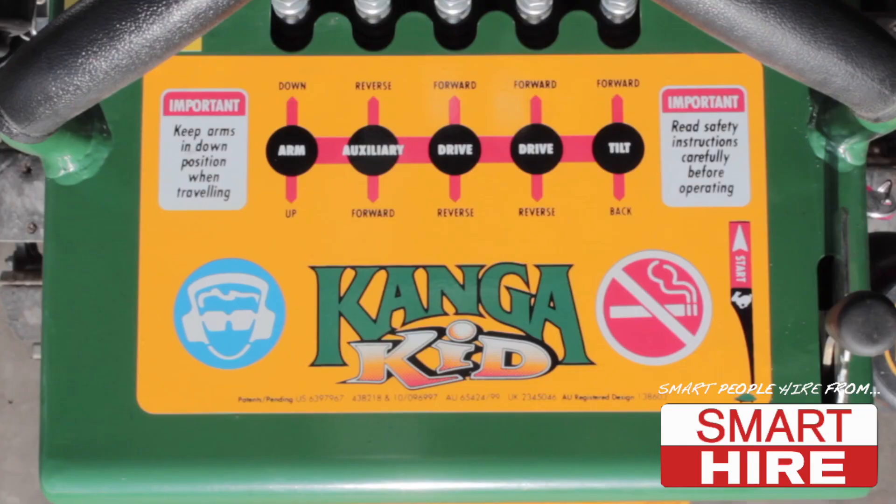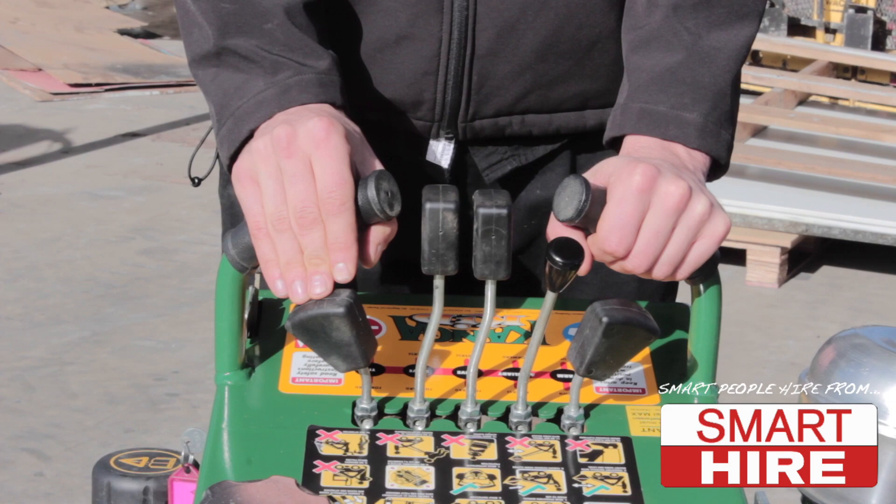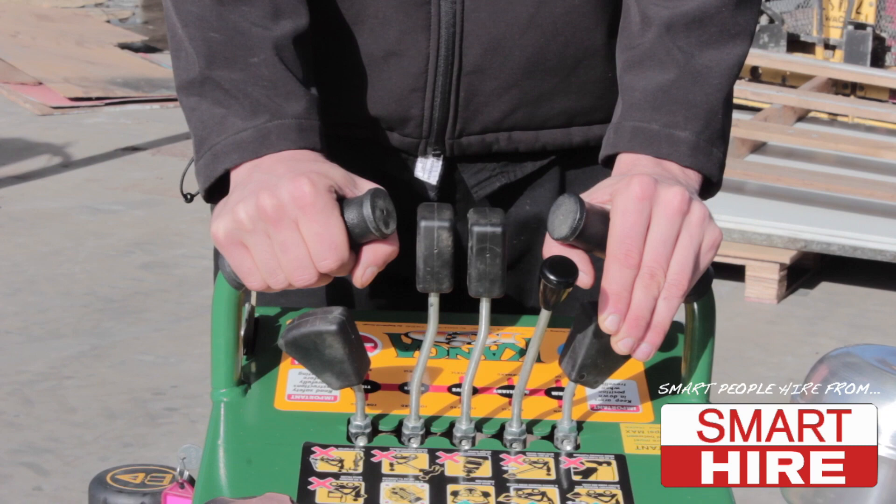Now, adjust the throttle down into high revs and familiarise yourself with the controls. The outward most left handle lever can be moved back in order to tilt back, and forward in order to tilt forward.